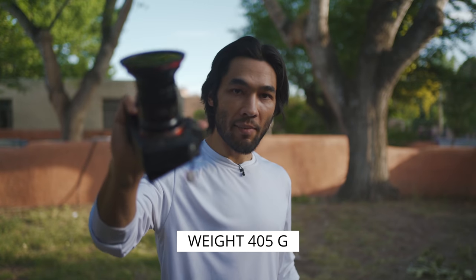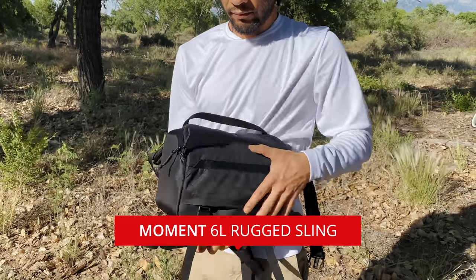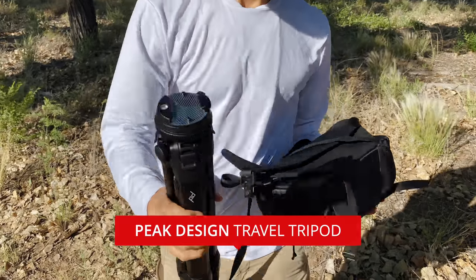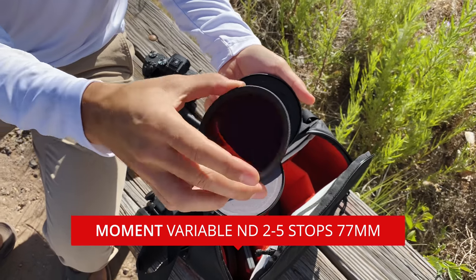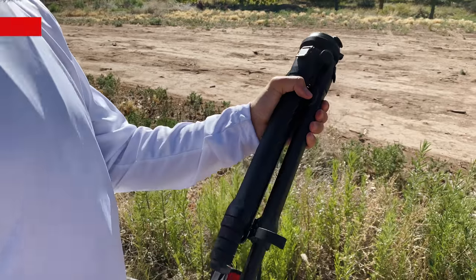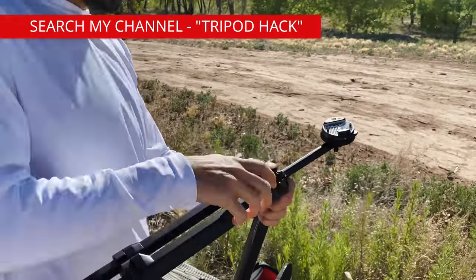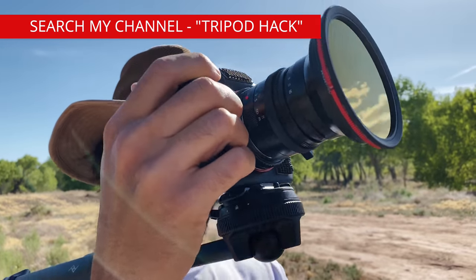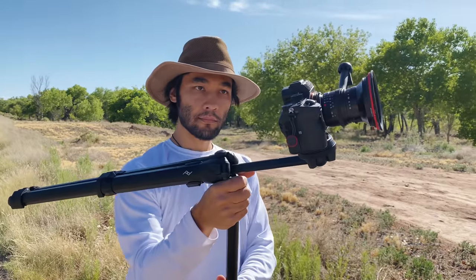It's pretty small and compact — about 400 grams in weight. I went out and did a field test with this. For my field test, I used the Moment 6L sling bag, the Peak Design travel tripod, and the Moment 77mm variable neutral density filter, with my focus shifter adapter. I used my Peak Design travel tripod as a sort of shoulder cam hack — basically to give my handheld footage a weightier, heavy camera look, so it didn't have the normal jitters you get when you shoot with a mirrorless camera handheld.